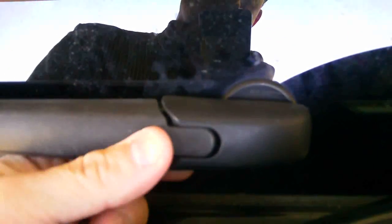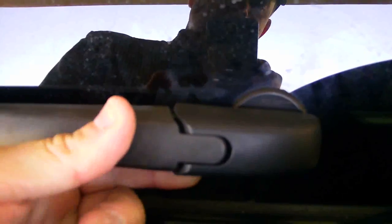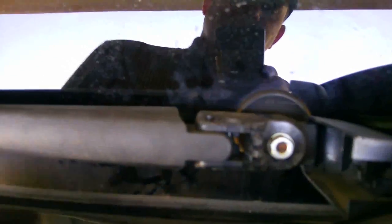The first step is to undo this clip. The best way to do that is to reach behind — you'll see that it's somewhat flexible. The clips are on the top, then the bottom and the back. You can pop it open like that, which allows the whole arm to swing way up.